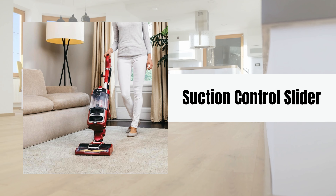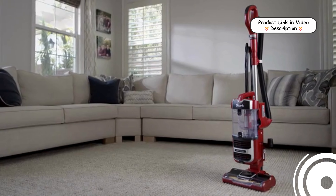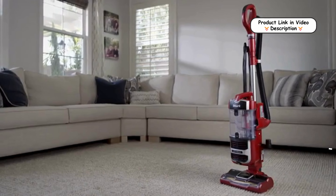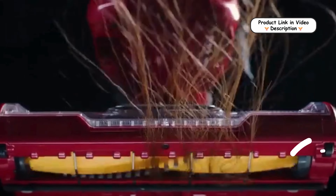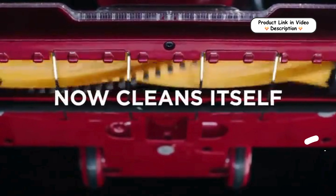Suction Control Slider. The vacuum includes a suction control slider, allowing you to adjust the suction power according to the floor type. This ensures optimized cleaning performance on both hard floors and carpets, without damaging surfaces.